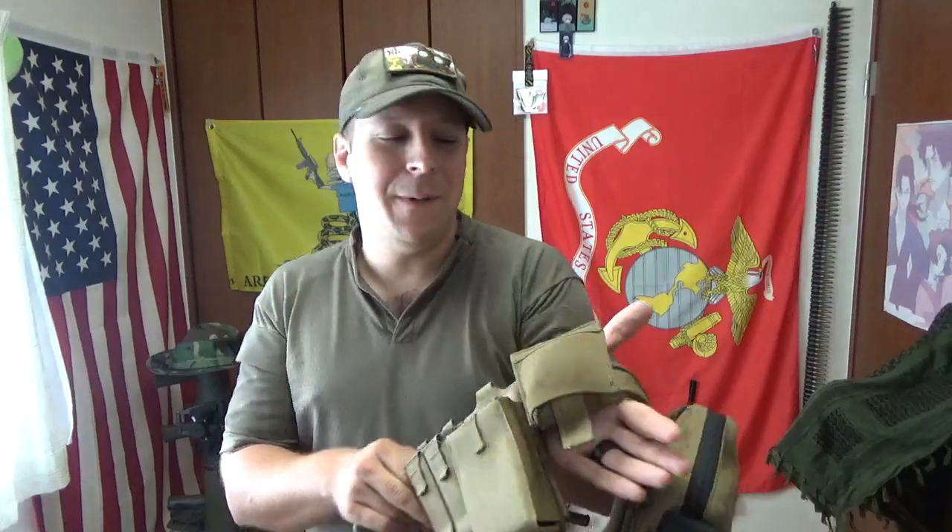So, Blue Force Gear belt-mounted dump pouch. They also have a MOLLE-mounted one, which just uses a little MOLLE — you get the idea. It's got little MOLLE tabs built onto it. This guy, however, is the belt-mounted one.